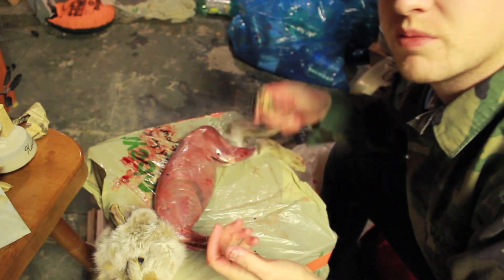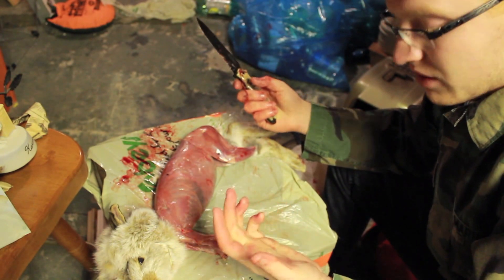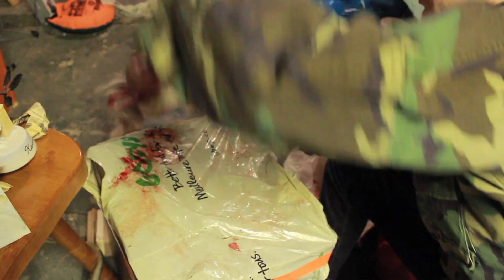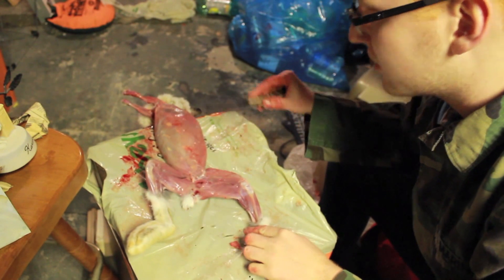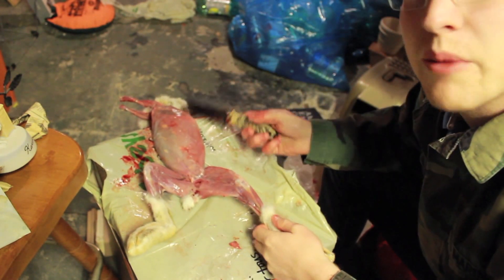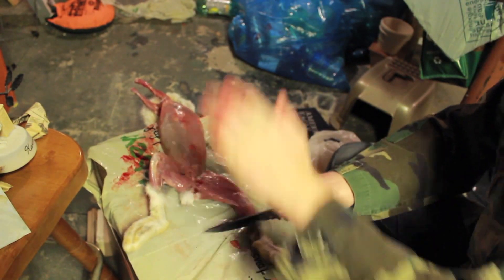Now with the hatchet, it'll just be one simple chop and it's off. But I can't really use a hatchet inside since I don't have a chop block. The back legs might be a little bit tougher, because they're a bit bigger. And this is where all the good meat is — in the legs, both front and back. There's also a bit on the back straps on the back.